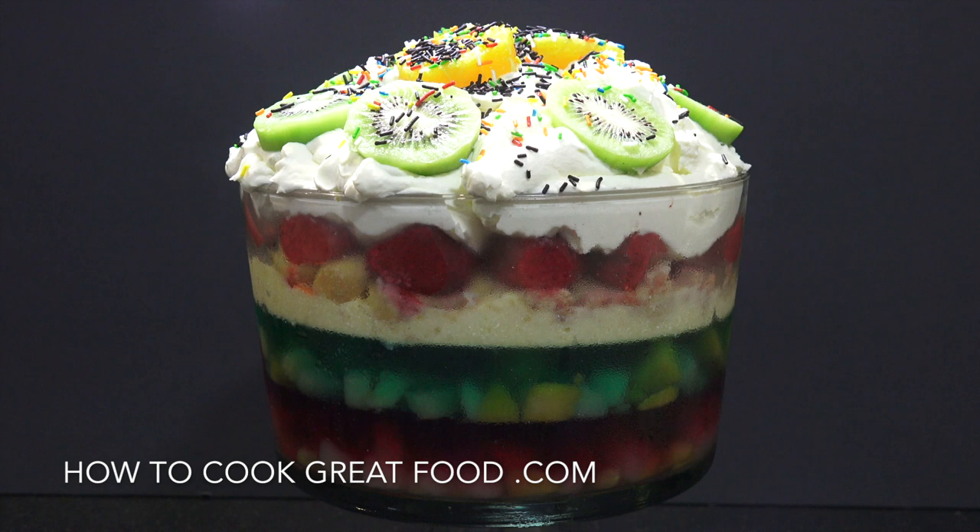Welcome back to howtocookgreatfood.com. Today we're going to make a trifle — we're going to build it, really. I'm not going to go through the whole process of making the custard and everything, but let's have a bit of fun building it up with the guys. Let's get on with it!